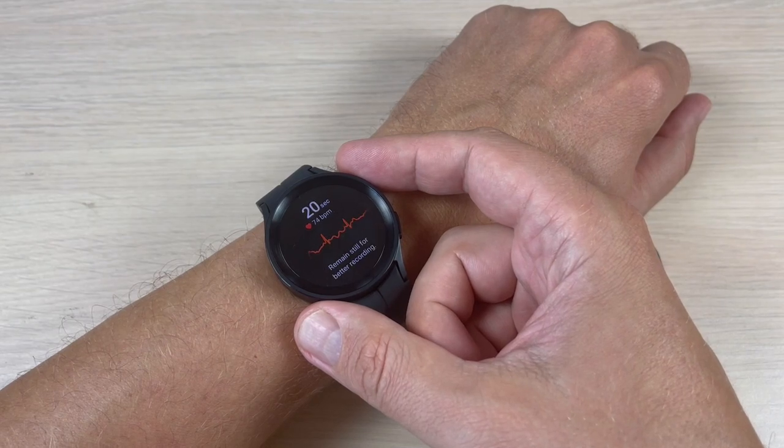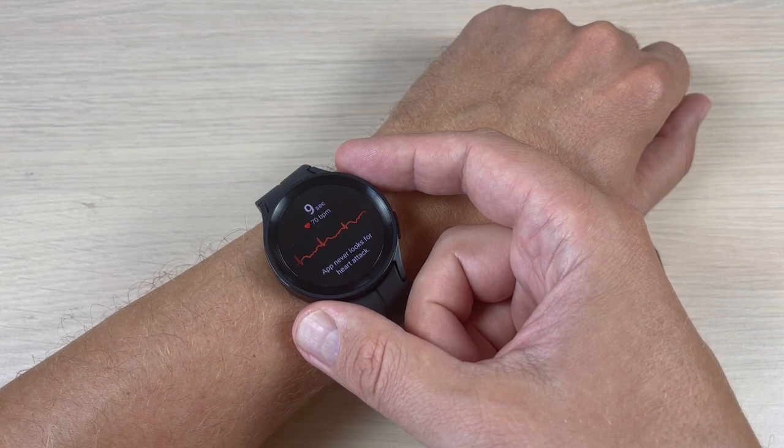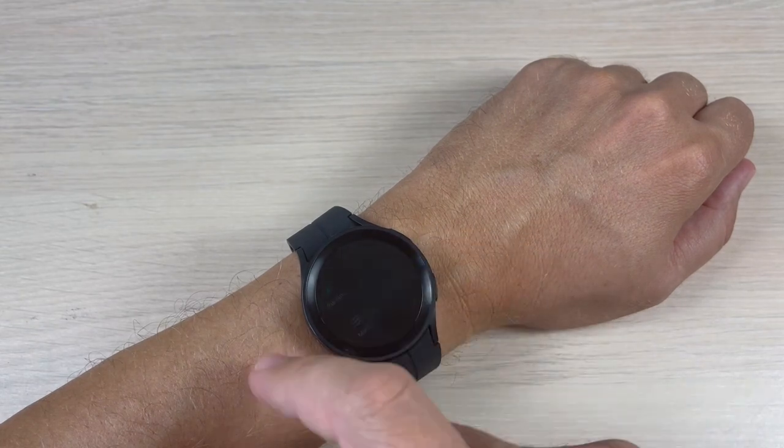Hi guys and welcome back on GSM ABC YouTube channel. In this tutorial I will show you how to measure ECG on Samsung Galaxy Watch 5 Pro. So to do that on your watch, just swipe to the right and we have here ECG.